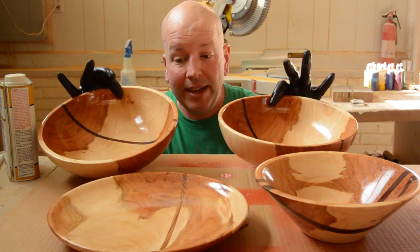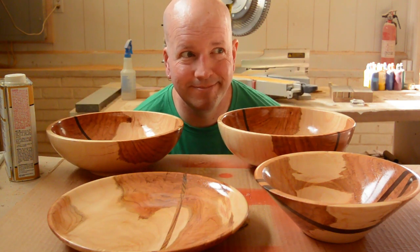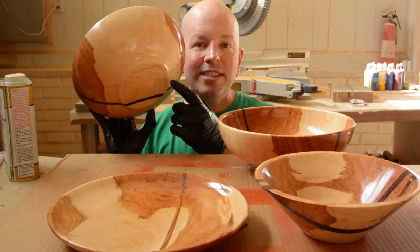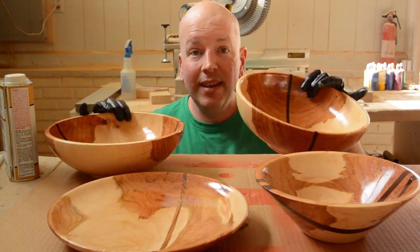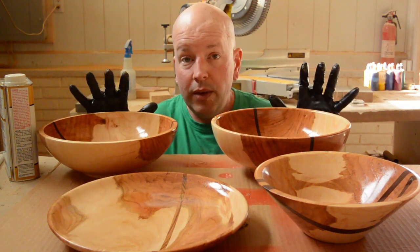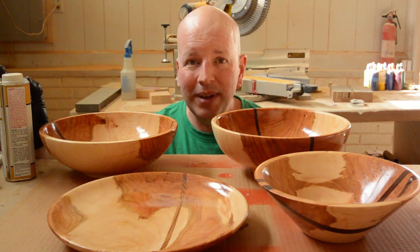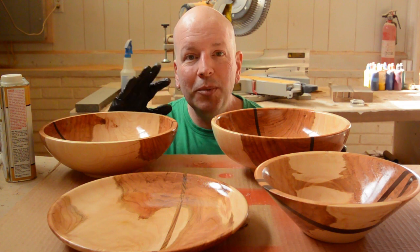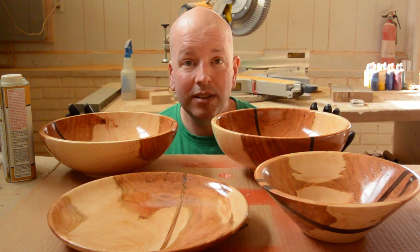Well, I got to say, I think these turned out pretty dang cool. That is a jet flying over. Unfortunately, these pieces had several large cracks in them that I filled with CA glue. Other than that, they turned out all right. I put some oil finish on these. I have to wait for it to soak in for about 15 minutes and then wipe it off. I do not necessarily like this product, but I would want to use it up.